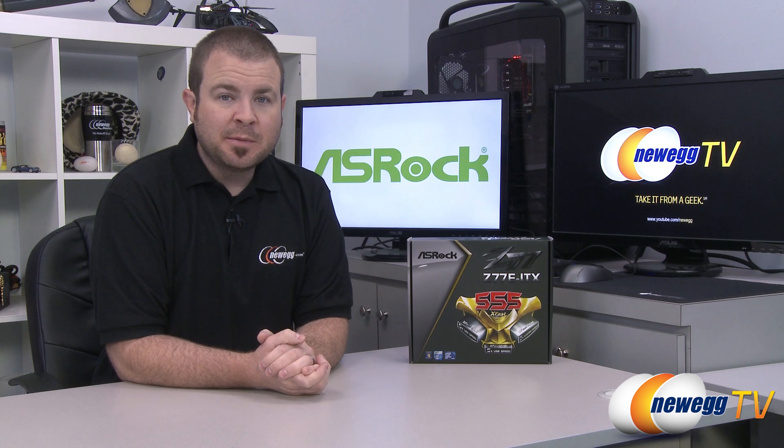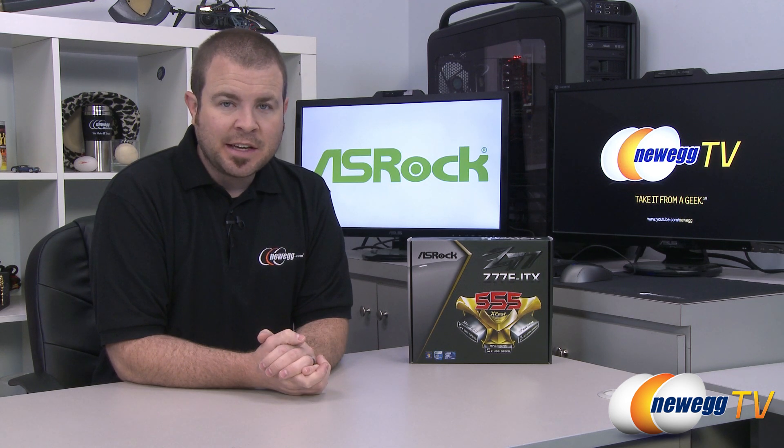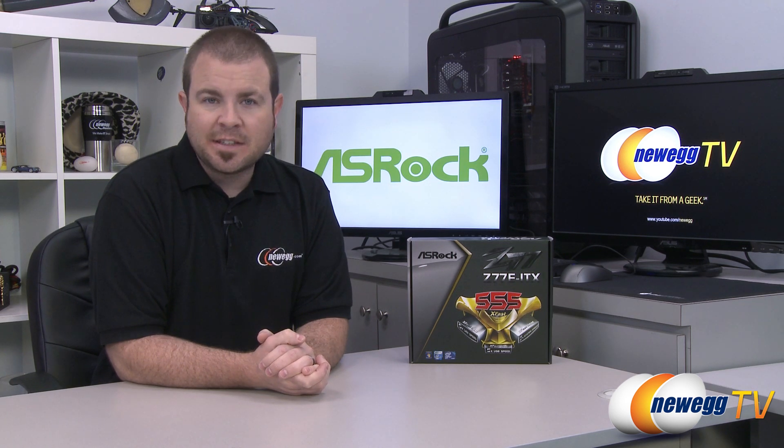Hello everyone and welcome to Newegg TV. My name is Paul. Today I'm going to be doing an unboxing and overview of this motherboard from ASRock. This is the ASRock Z77E-ITX.